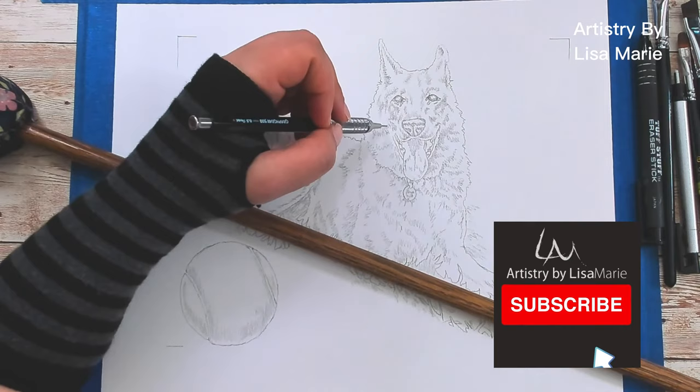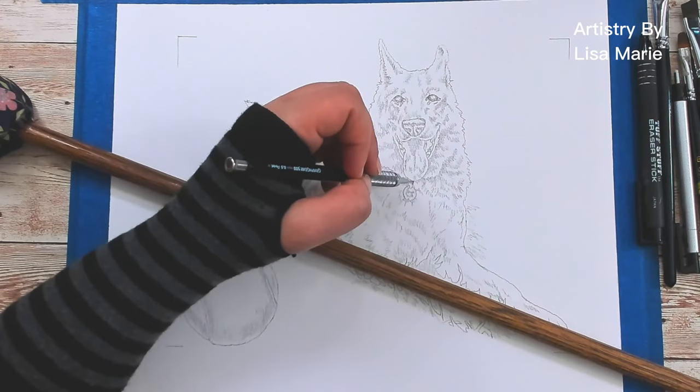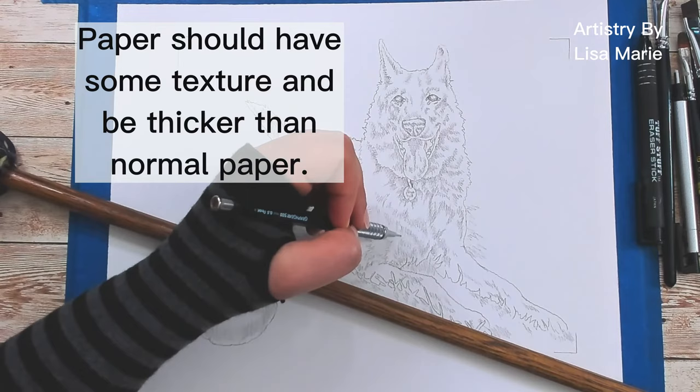First up is paper. Yes, if you are going to do a pencil sketch, it is fairly common for you to need paper to draw on. But not just any paper. I recommend paper with a bit of tooth or texture to grab the graphite of the pencil. Also, you want thicker or heavier paper that can take lots of layers of graphite and color. Otherwise it will tear. So, what paper is best?